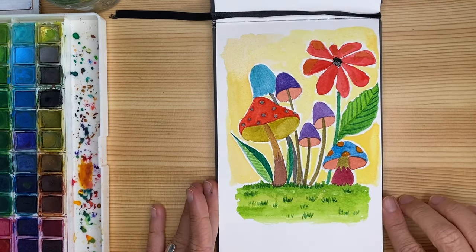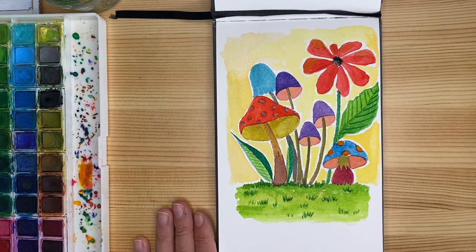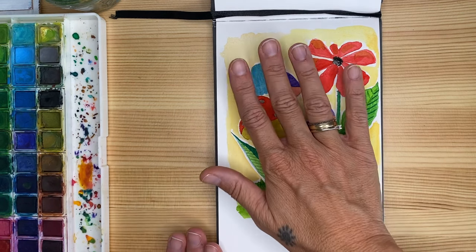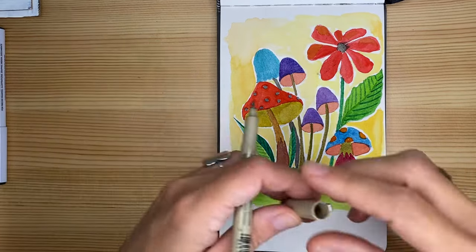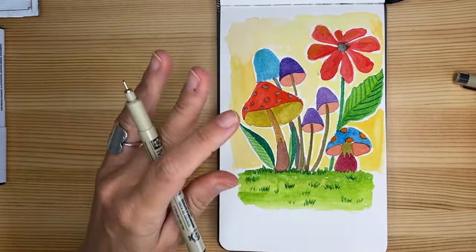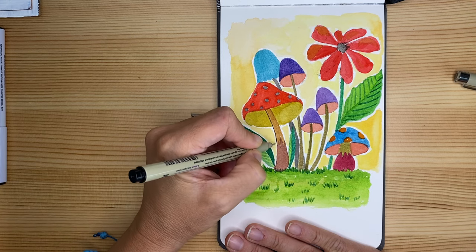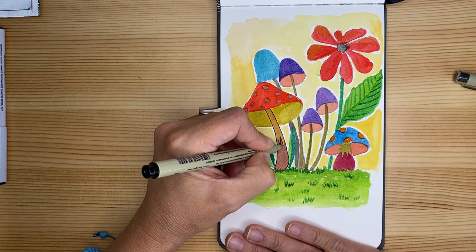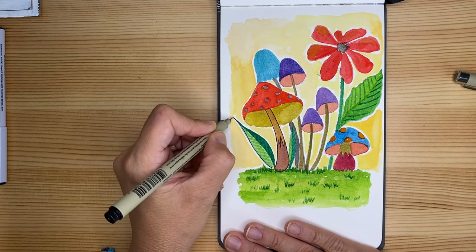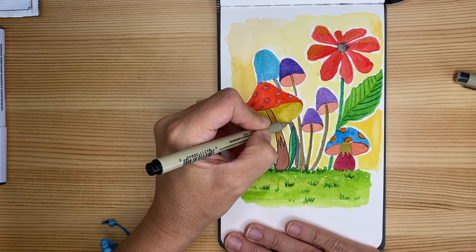Now we're going to let it dry completely, and then I'm going to do some nice outlines with the extra fine markers so you can see how I add patterns and designs to support what we already painted. Make sure it's completely dry — as long as you feel it humid, let it set. When you touch it and it's dry, it's time to start. Okay, the design is all dry. I've got my extra fine Micron markers — if you have another brand, Sharpies or any other, that's okay. I'm going to show you the way it looks with outlines, and then you can decide if you want to do it or leave it as is. We're going to carefully and slowly do the outlines of all the elements first.